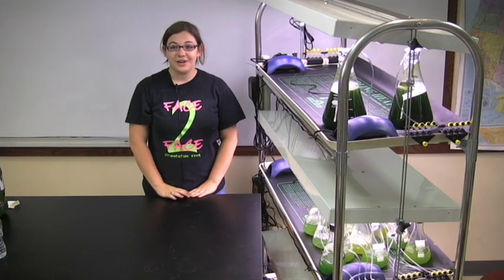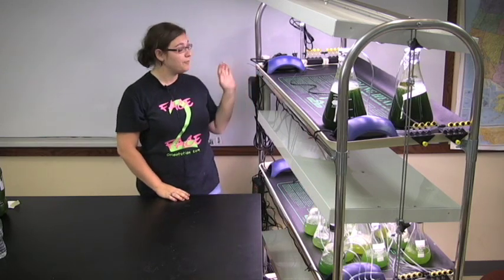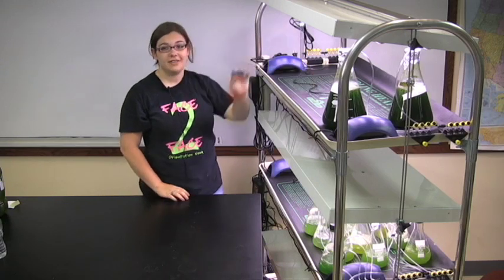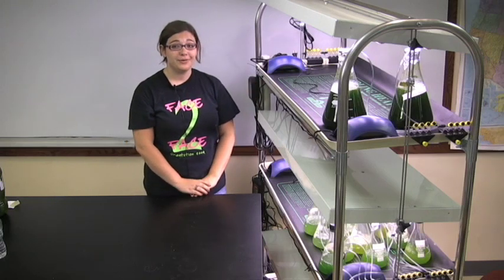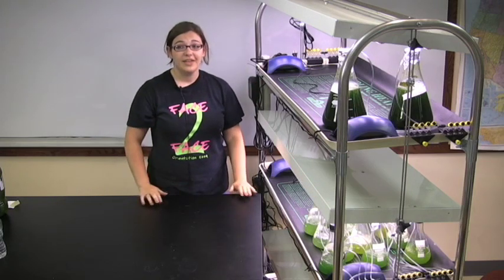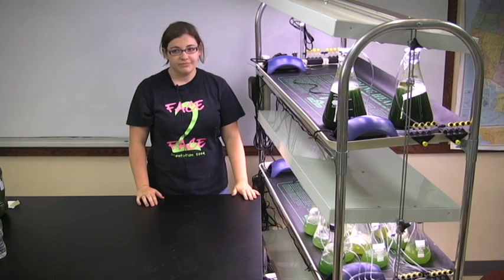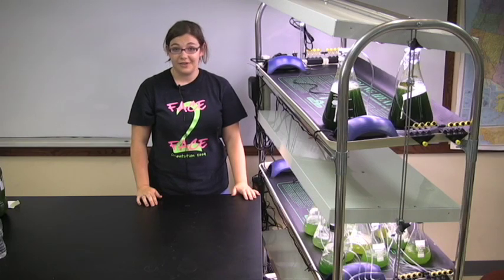All of our algae cultures are grown on commercially available heat mats, controlled by a thermostat using a temperature probe taped to the middle of the heat pad. The thermostats are set to specific temperatures found through research to give optimal growth. In a classroom setup, a heat mat is not required — we have successfully grown cultures without them. If you are growing algae on a window sill, be mindful of sunlight and outside temperatures, since both can affect the temperature of your algae.